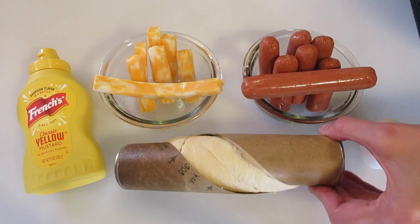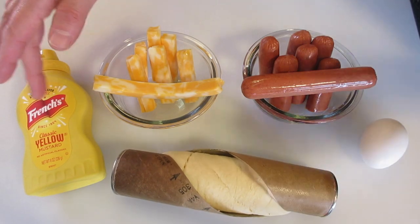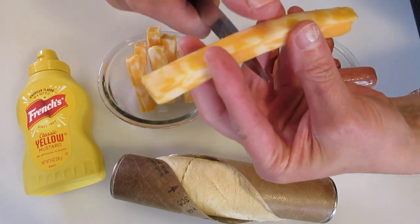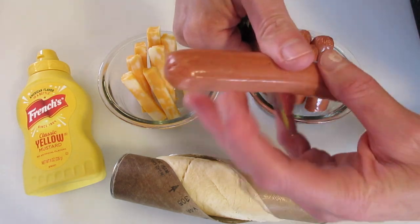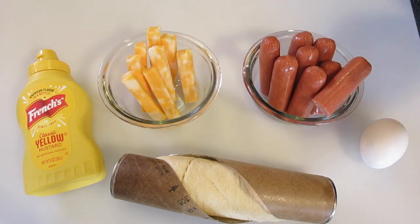You're first going to start with an 8 ounce can of Crescent Rolls. You may use mustard of your choice — I'm going to show you how to use that here in a little bit. You're going to need cheddar cheese mozzarella sticks; I just go ahead and cut them in half, or if you want to use it from the block you may do that too. We're going to need four hot dogs — I like using hot dogs with no nitrates — cut them in half. I have an egg here for an egg wash.